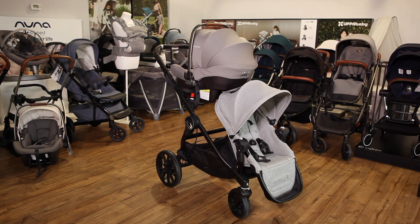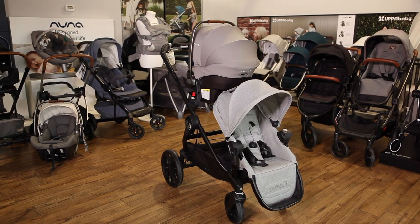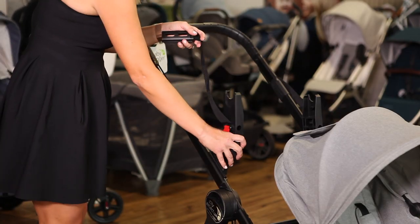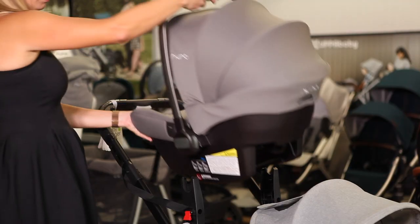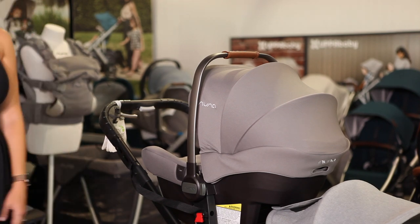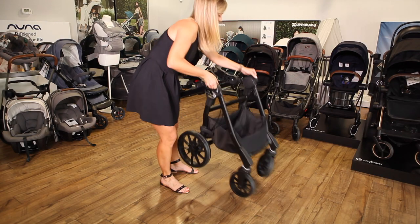You can use a Nuna car seat on most Baby Jogger strollers, like the City Select and City Select Luxe, and the single versions of the City Mini and City Mini GT. The adapters for the City Select and City Select Luxe come with a safety strap that attaches to the handlebar. Baby Jogger doesn't recommend using a Nuna car seat on the lower position because you won't be able to use the straps. You can remove the car seat using the buttons on the sides and fold the stroller with the adapters attached.